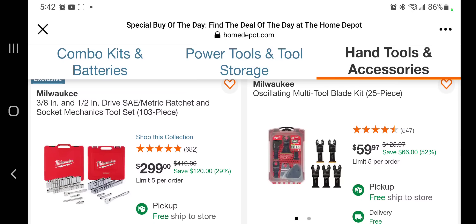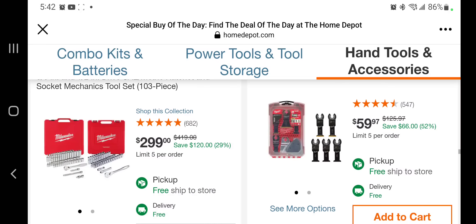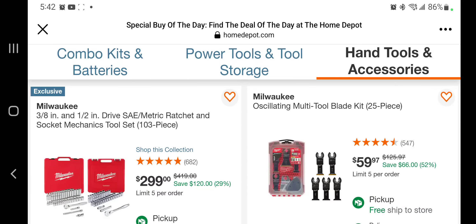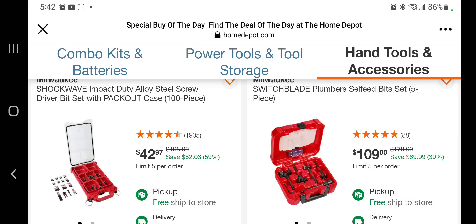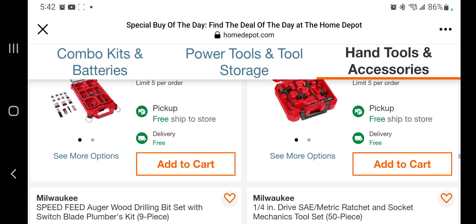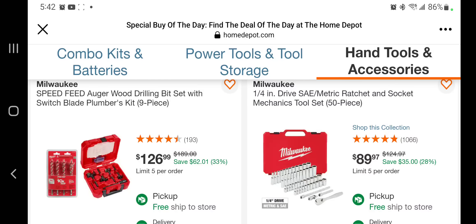You got a half-inch SAE/metric ratchet socket mechanics tools 130-piece for $299. You got the oscillating tool plus you're getting some blades — this is $49 plus $10 for the blades, so that's a pretty good deal. You got the Packout 100-piece for $42. Switchable plumber's selfie bits $109. You got some auger bits, a drilling bit set, and the plumber's kit for $126. A quarter-inch drive SAE/metric ratchet socket mechanics tool set for $89.